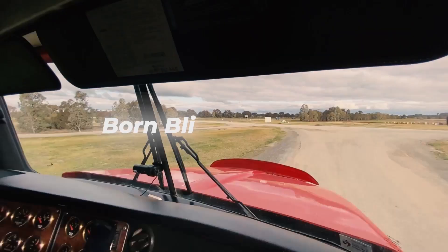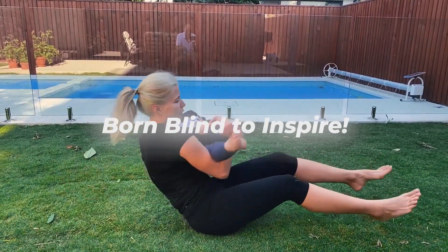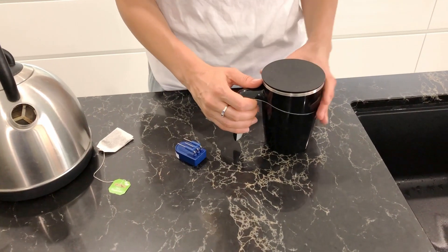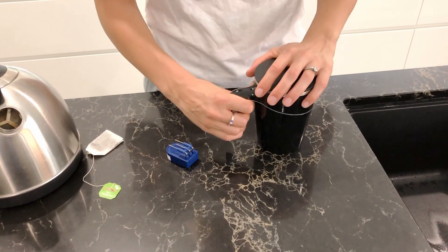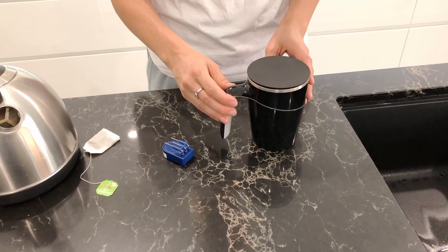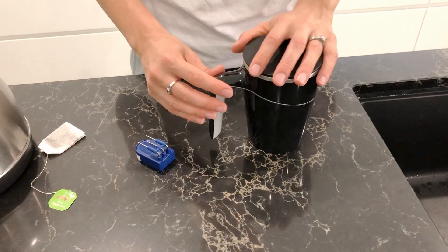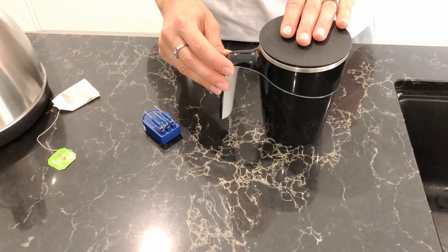So this is a non-spill Mighty Mug. It's really good because once you make your drink, you are not going to accidentally knock it over.